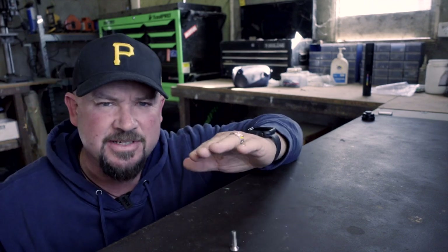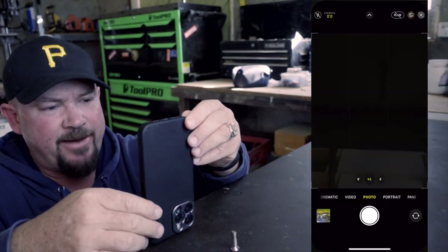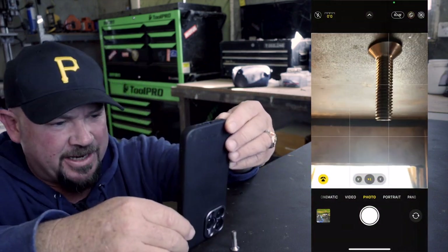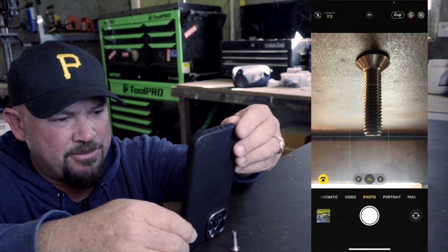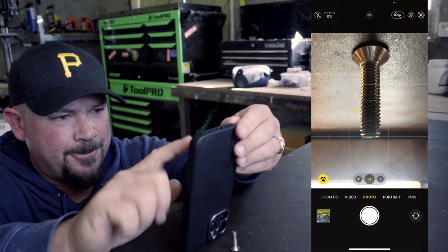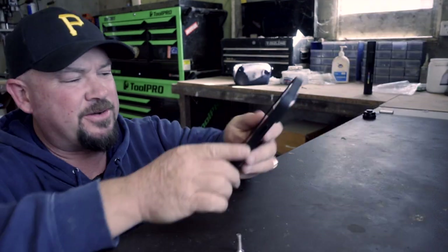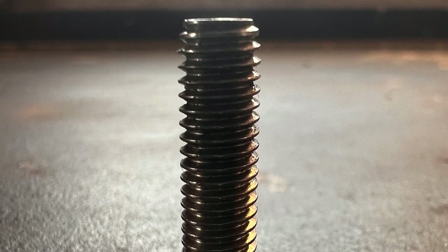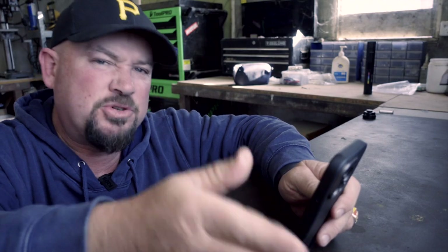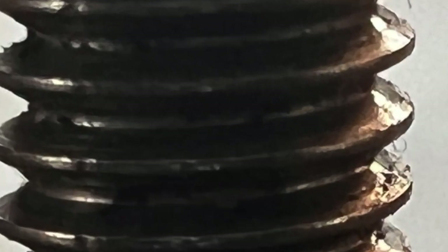Here I've got just a regular hex head screw. What I'm going to look at is the depth of field. I'll turn the phone upside down, turn the camera on — it's upside down so I can get nice and close to the screw. You can see macro mode is on right now. I touch on the screw, hit the shutter, and take a photo. When I look through that photo, it's okay — nothing flash. It's good for a phone, but if you zoom right in, you can see there's quite a few artifacts in that.